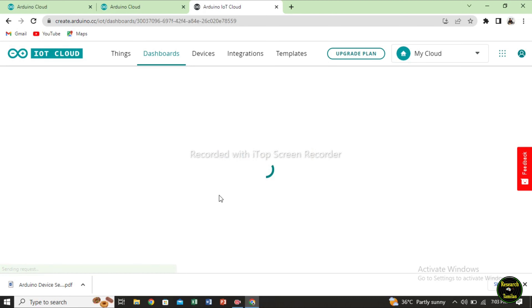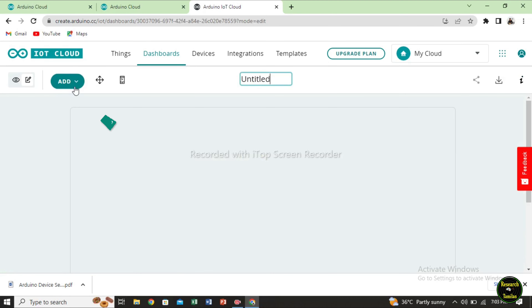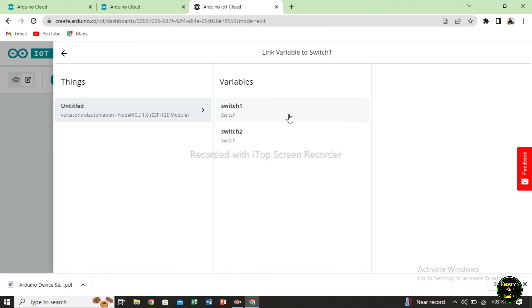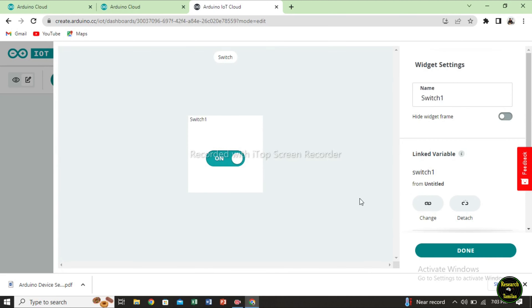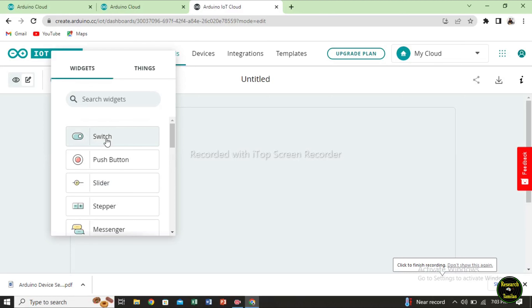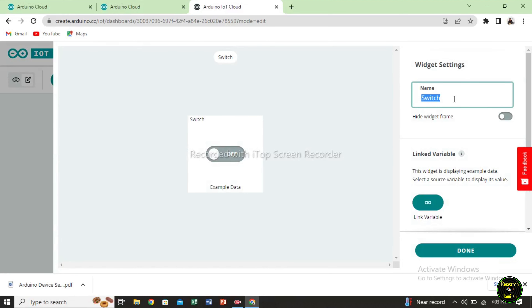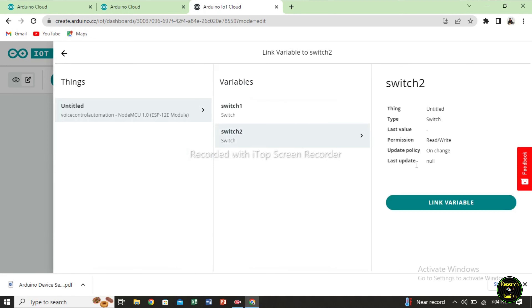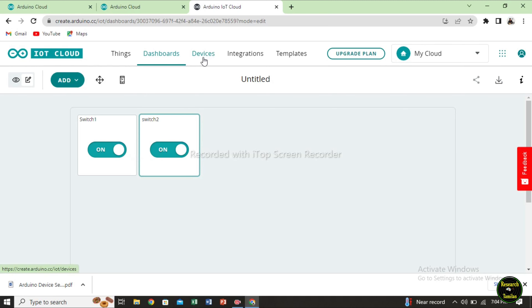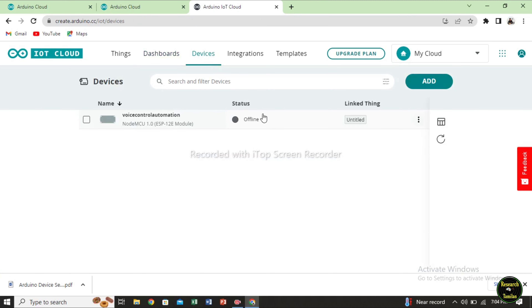Now click on the dashboard. We set the dashboard. Now add a widget to the symbol. Click on the name and select the switch. Click on the link variable. Click on the switch for the attachment. Click on the notifications. Click on the switch settings. Now click the verify lock icon — it is offline.